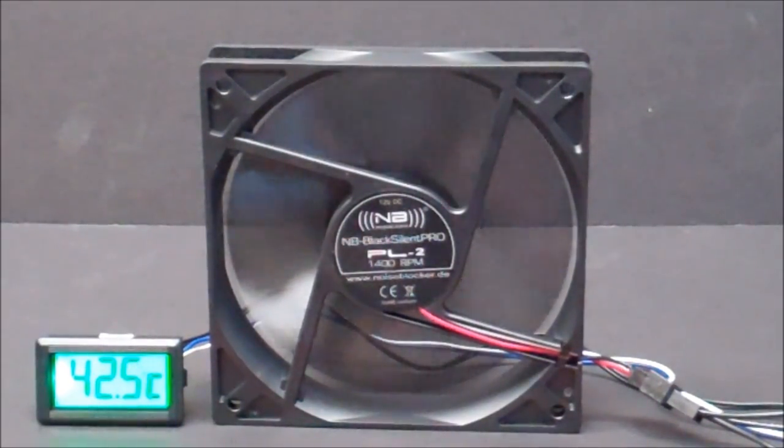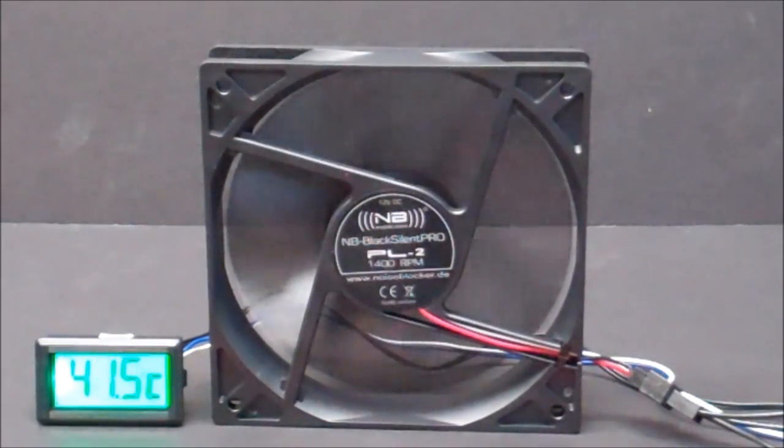All right, as we can see, we turned on at about 38, 38 and a half or so degrees C, and we'll watch it climb back down.